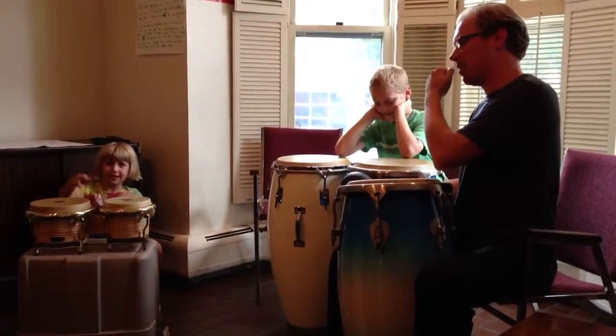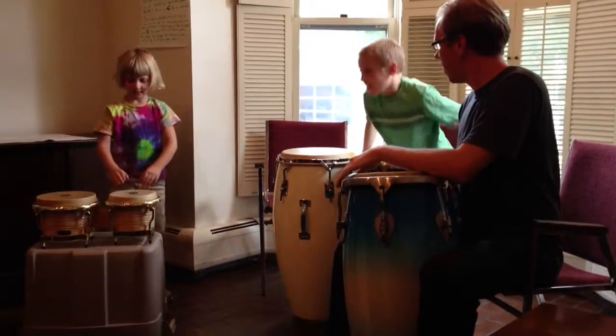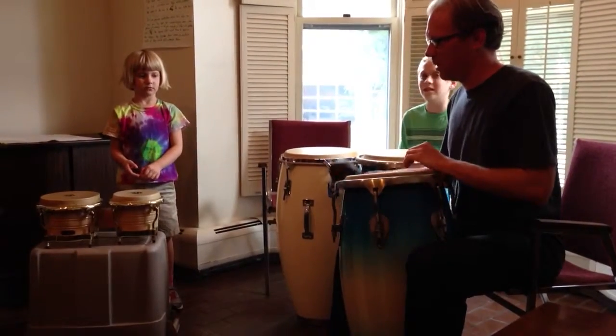Alright, so let's go ahead. Start? Here we go.